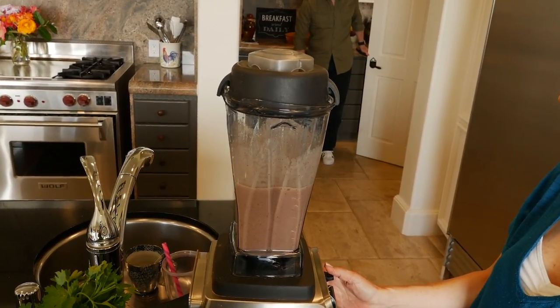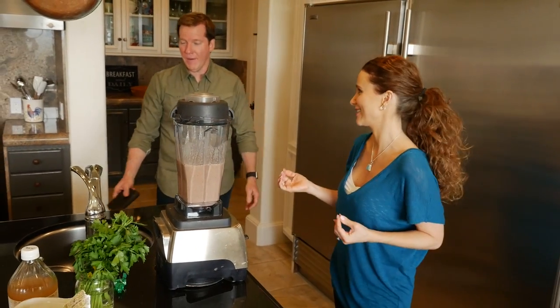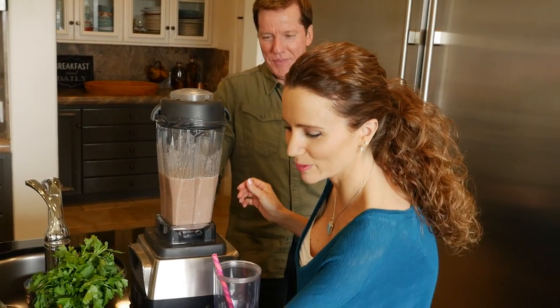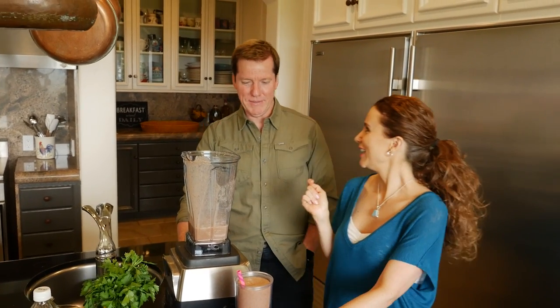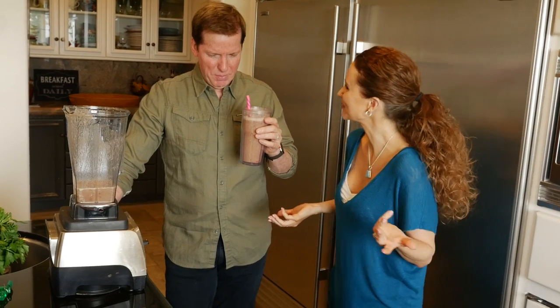Hey, we're filming — come join me! This is the post-party detox shake. I need that after last night. I have a cup ready to go with a nice pink straw for you. You like it? I love fuchsia. I have no idea what's in it — is it going to taste like medicine? You've actually had this before and you liked it, you just didn't know what it was. That's refreshing and delicious! Are you just saying that for the camera? No, it's really good.